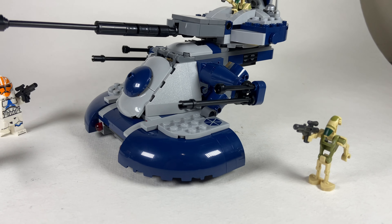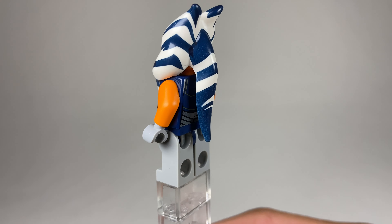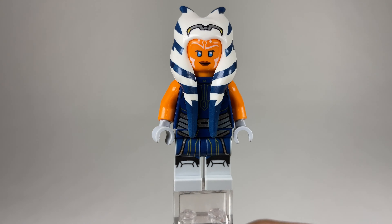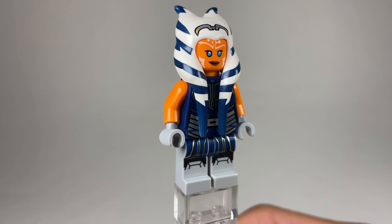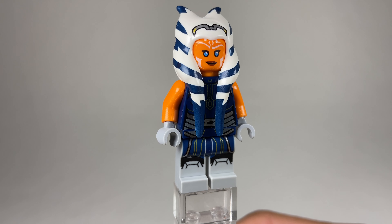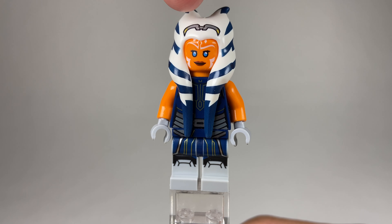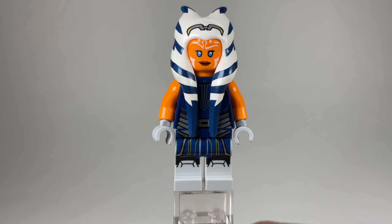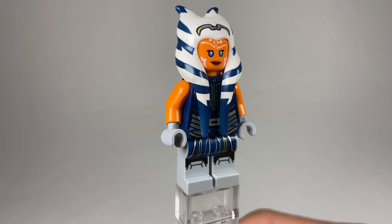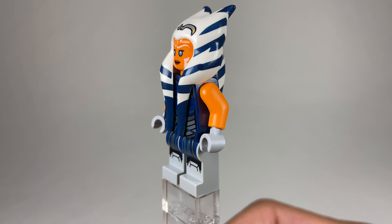Starting off with Ahsoka — basically everything about this is perfect. It really resembles her look in Season 7 and it's awesome to see. They use the Shaak Ti-style headpiece for her head tails, which are a little long. I tried putting the smaller head tails piece from her original minifigure and it honestly doesn't look as good as you'd think. The communication device printed on her forehead is placed a bit too high — it's supposed to sit between the white and orange parts of her head — so that looks a little strange.